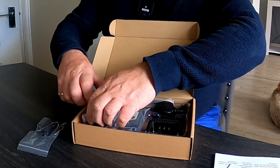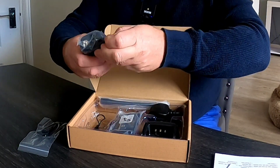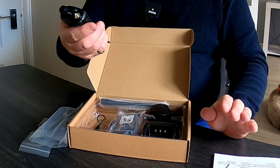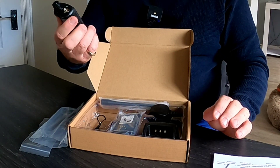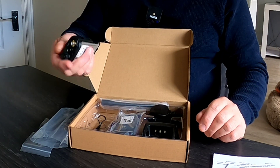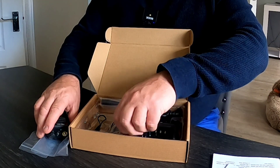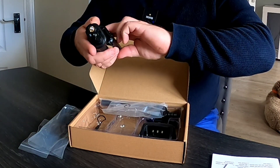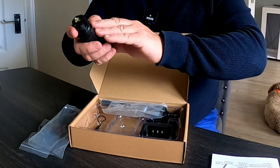First of all, the radio itself — it feels really nice, the buttons are really nice. It just feels like a good quality radio. Let's put it back together and show you what it looks like with the battery on.